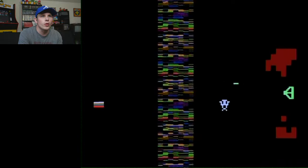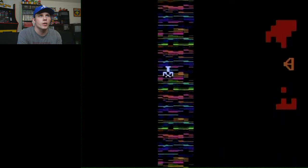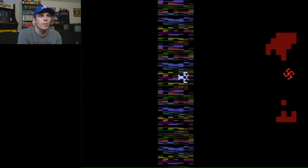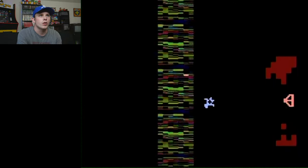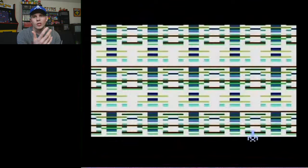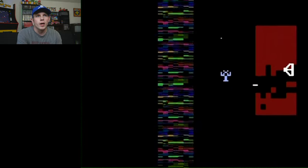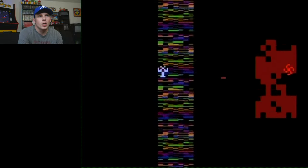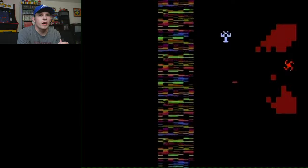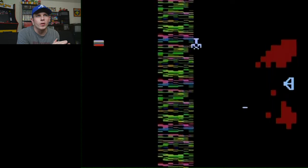You have to do that while also trying to avoid the little line following you around. The only way to be completely safe from it is in the force field area — he can't get you there. I think what really separates Yar's Revenge from other Atari games is the fact that it's not really a high-score system you're going for. It actually feels like levels.